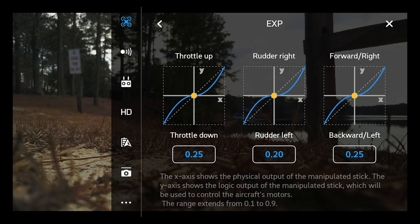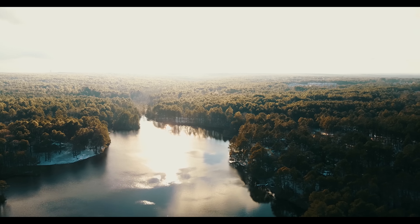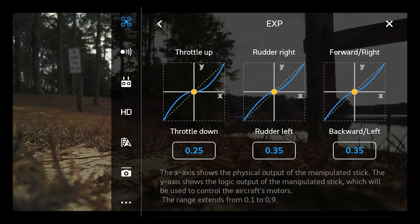This is the EXP window. This is where you adjust your throttle, your rudder, and your forward right and backward left sensitivity levels. Right out of the box you may be in beginner mode, but let's go to normal mode for now. Here are your throttle controls, your rudder controls, and your forward right and backward left controls. Right out of the box these are usually 0.25 across the board, but I've actually deadened the rudder right and rudder left by just a little bit to 0.20. That's actually the same rudder you'll find in beginner mode. Basically I've deadened my pan from right to left, and that really helps when you're trying to get a nice sweeping shot — a little bit slower, a little less sensitive, and you don't run the risk of herky-jerky movements quite so much.